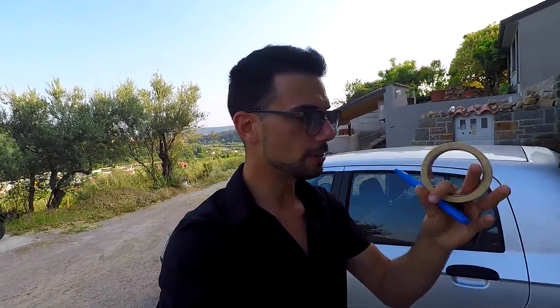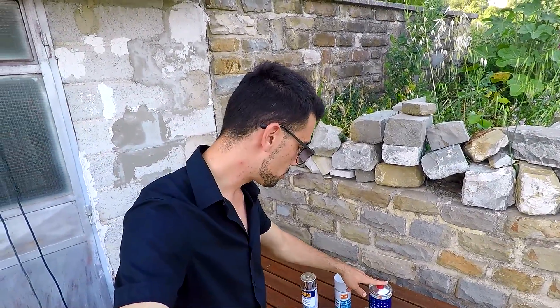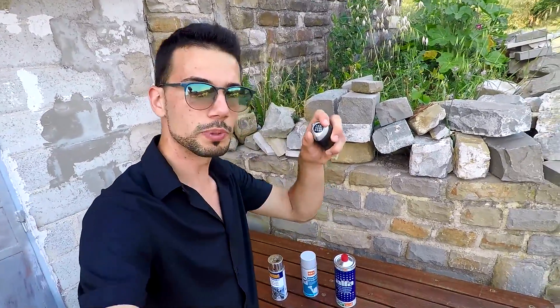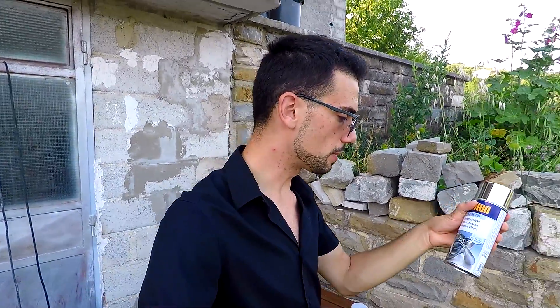I have with me the primer and the chrome paint. I'm gonna put on this table all the products we're gonna need to paint my shift knob. I also got the final ingredients for our job, which are this precision cutter and this masking tape. The idea is that we get our shift knob, clean it with nitro thinner, mask the central piece where the numbers are with masking tape, and also mask the leather part. Once this is done, we spray the metal part with primer, let it dry, and then give it two or three coats of chrome spray.